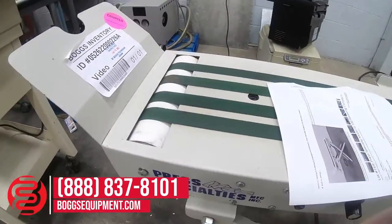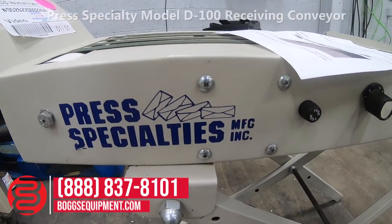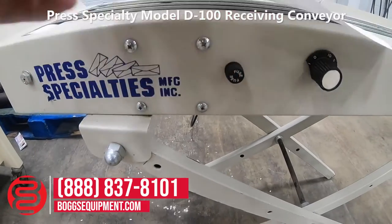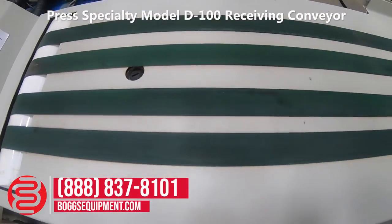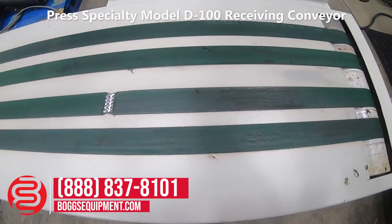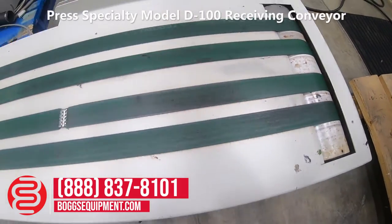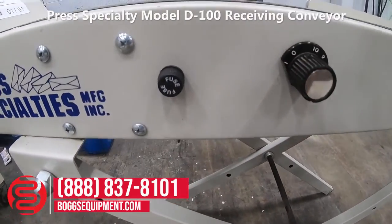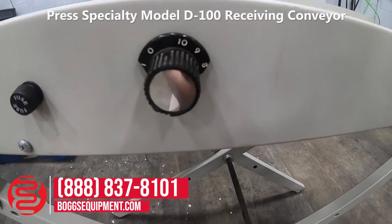This is a PRESS Specialty Model D receiving conveyor. I can show you that it does run. Here is the fuse holder, and here is the on/off and speed control.